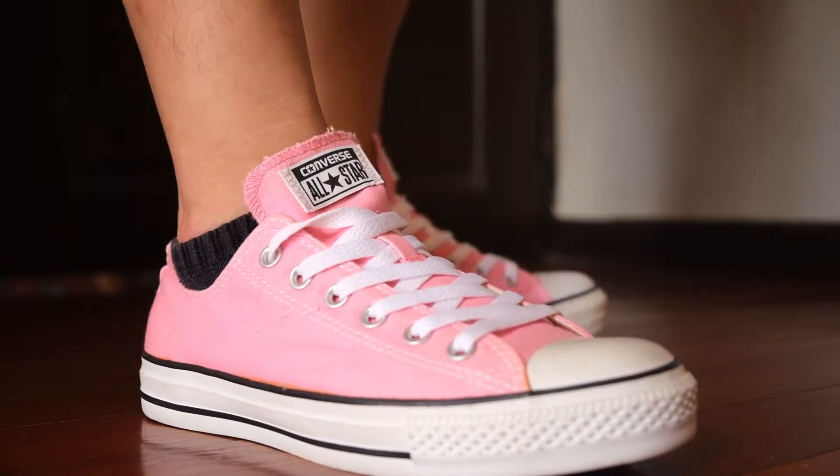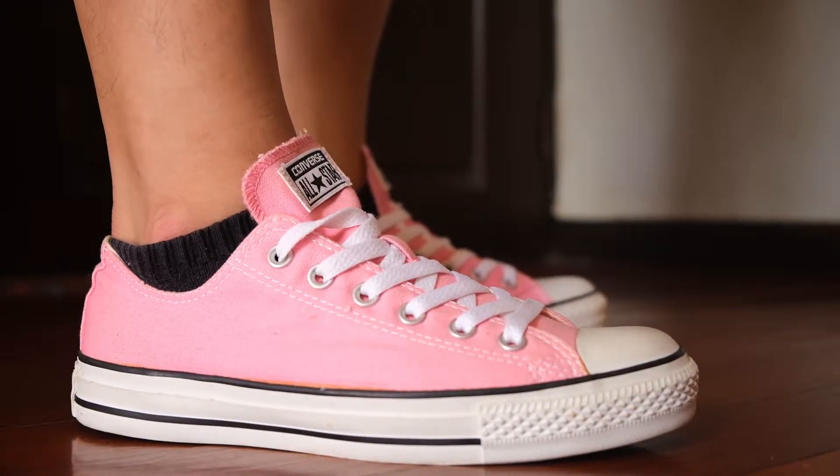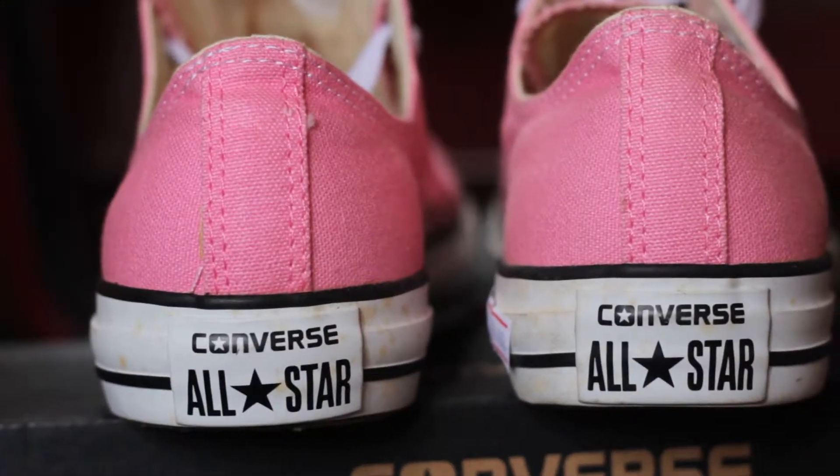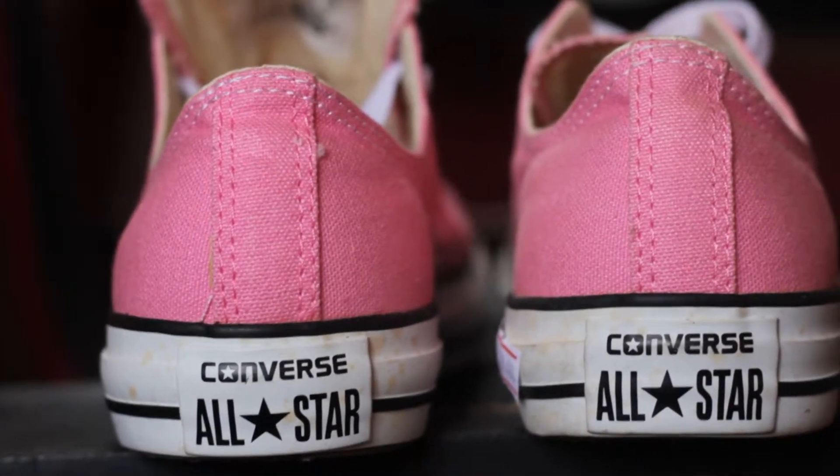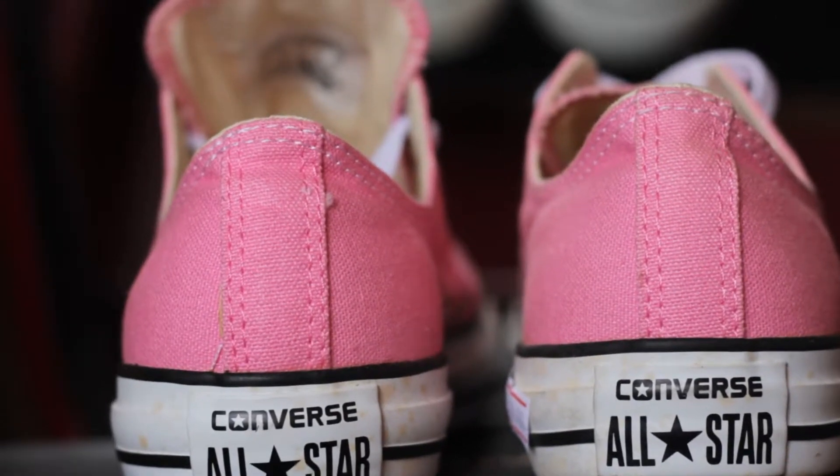I'll start off with my biggest complaint which is the fit of the shoe. The main thing you need to remember when planning to pick up a pair of Chuck Taylors is the sizing. Converse usually has very weird sizing. So for example, when you're looking at a size 7UK like the one I have here, it would actually fit smaller.